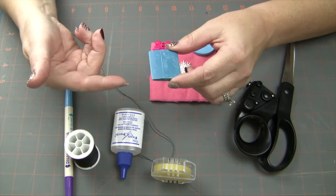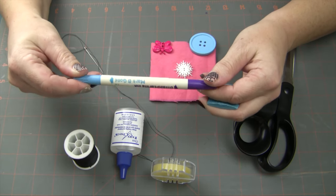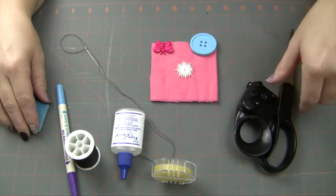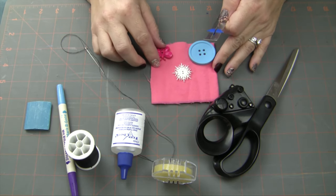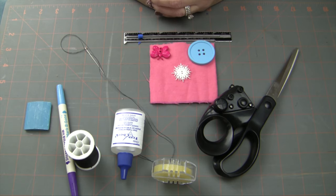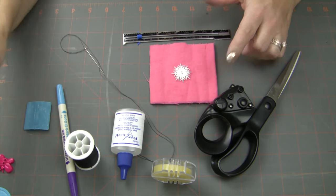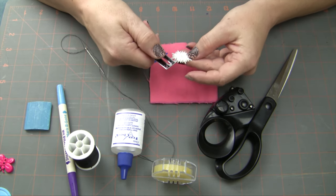Some people like to use chalk to mark their line. I have this Mark-B-Gone disappearing ink pen which I'll probably use. And of course you'll need some scissors and your button — to decide on whatever size button you're using for your project — and we're going to measure our button. So I'm going to use this little ruler. The first thing we're going to do is measure the button. I'm going to use this snowflake one since it's January, even though I live in Florida and it's 85 degrees today.